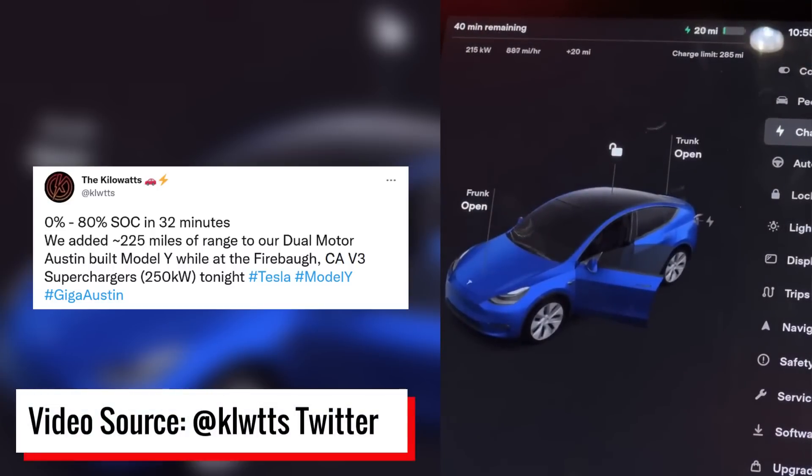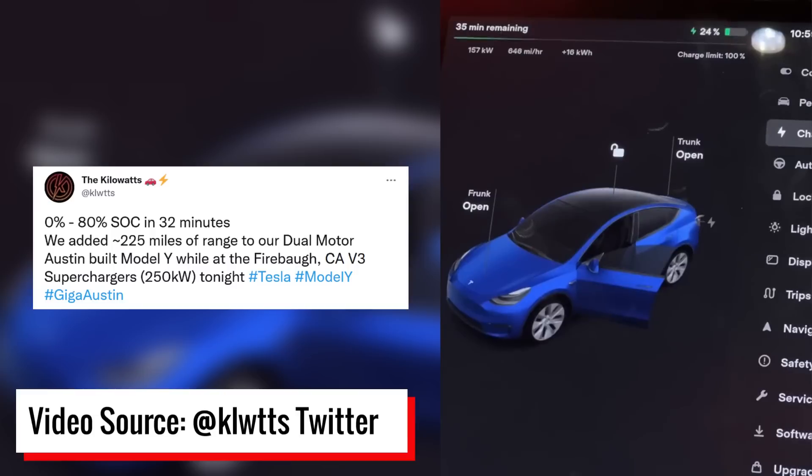Ryan from the Kilowatts recently took a built-in Texas Model Y equipped with a structural battery pack and 4680 batteries to a Tesla V3 supercharger, and it appears like charging speeds have improved since some of the earlier charging tests discussed in a past video. Let's dive into some of the new charging data and talk about the improvements. I'm John and welcome to CleanerWatt.